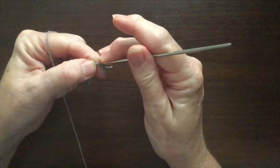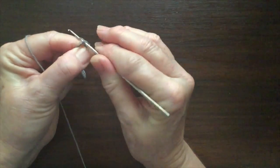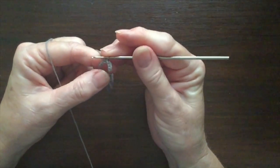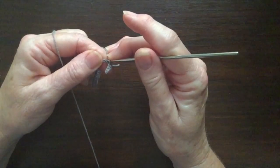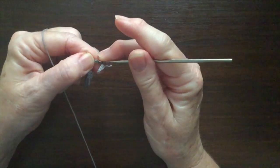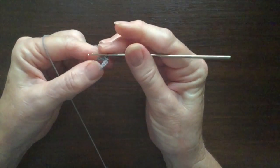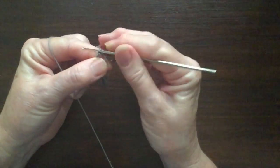Next I'll do a single crochet. A single crochet is: in through the chain, pull up a loop, yarn round and through the 2. Now I'm going to do a decrease single crochet: in, pull up a loop, into the next stitch and pull up a loop, then yarn round and through the 3. I'll do another decrease so I've got a nice big bend.